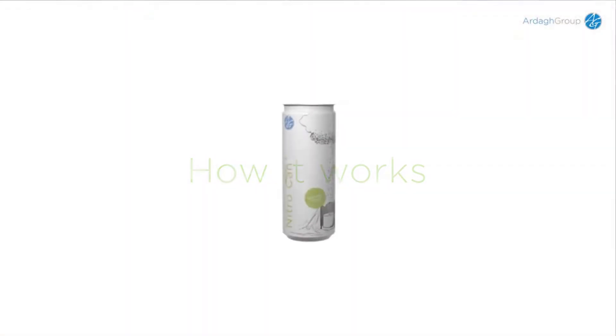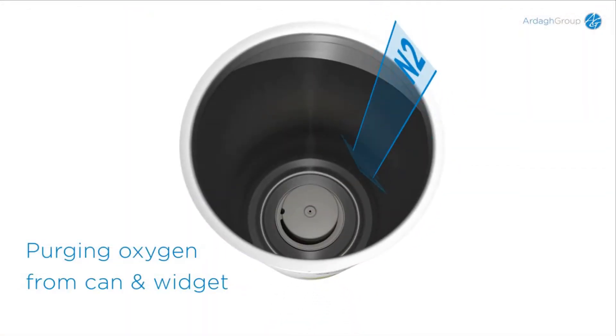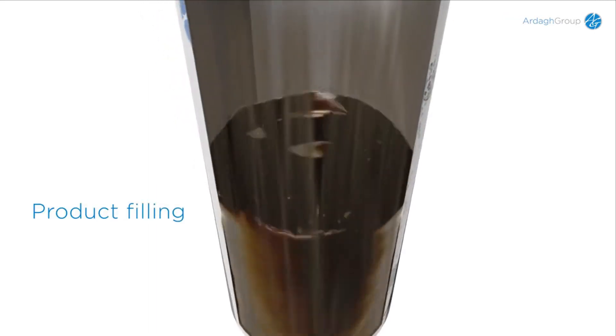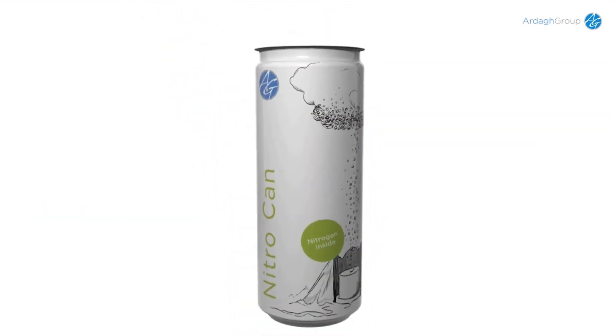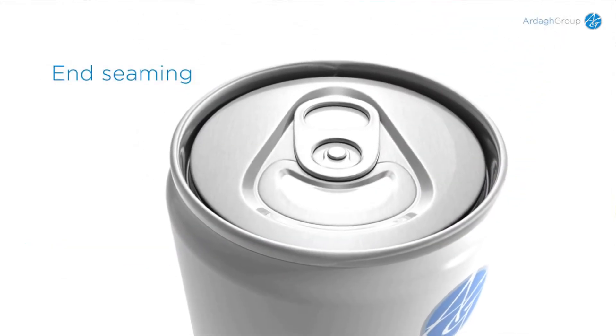The can arrives with the widget already in place. The first step before filling is to purge the can and the widget of oxygen. This is done by flushing with nitrogen. The can is then filled with approximately 200 milliliters of product. After filling, a drop of liquid nitrogen is placed in the headspace and the end is seamed on.